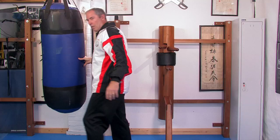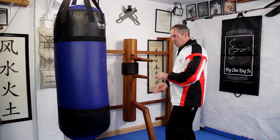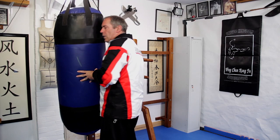And then you use that movement there to set up your next turn. So you're going to step, elbow, turn, elbow again. So: step, elbow, turn, elbow again. So don't do this — elbow, hold.